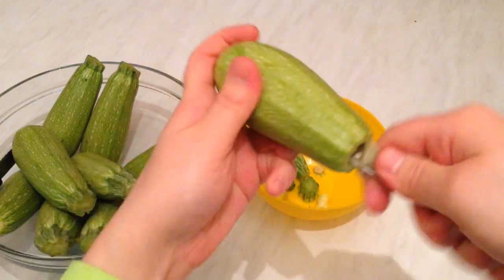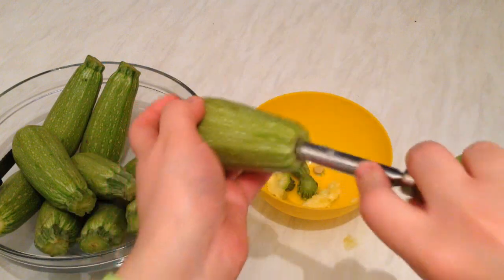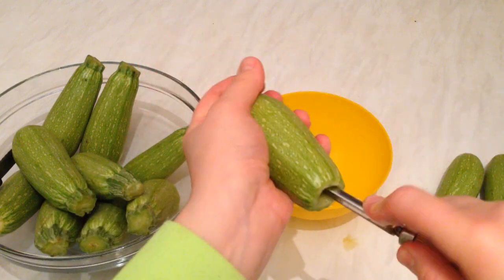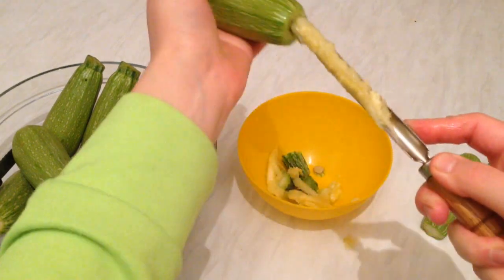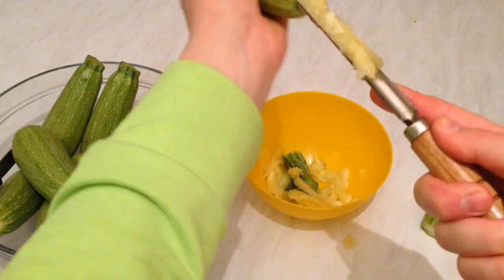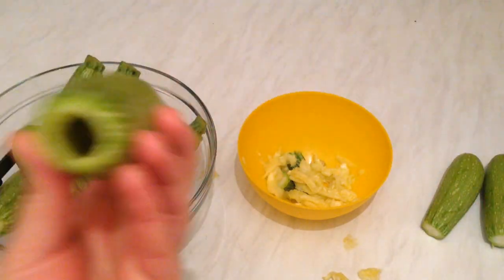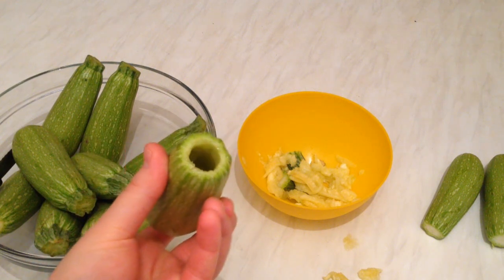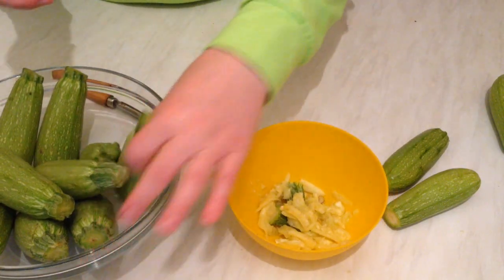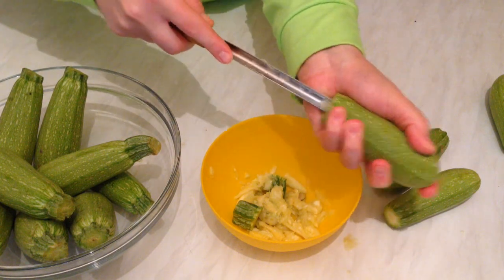Pick up all the white inside. Some people make food from it, like sautéed with onion and garlic, but myself I don't like that — I like only the zucchini. So I'm going to discard the inside. This is the first one done. As you can see, it should be empty from inside like this. Let me show you how to do another one — so easy and simple.